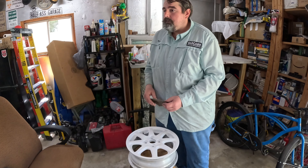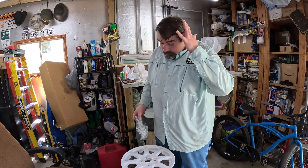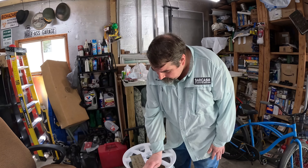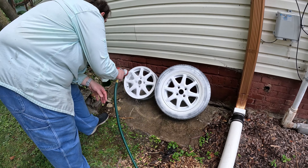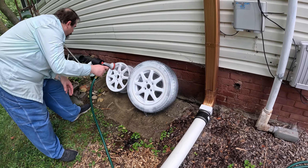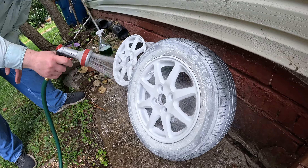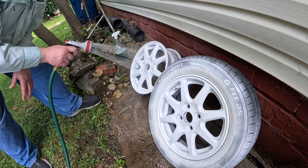I'm going to wash it with Simple Green instead of CLR this time. You want to make sure you're getting the grease off, then dry it, let it dry good, and paint it. I just sprayed them down and hosed them off. I'll spray them with Simple Green and hose them off, then put on a pair of gloves and dry them with a lint-free cloth, then let them finish air drying.